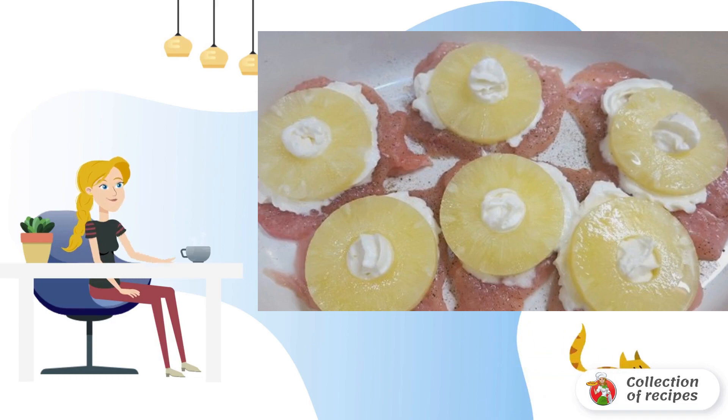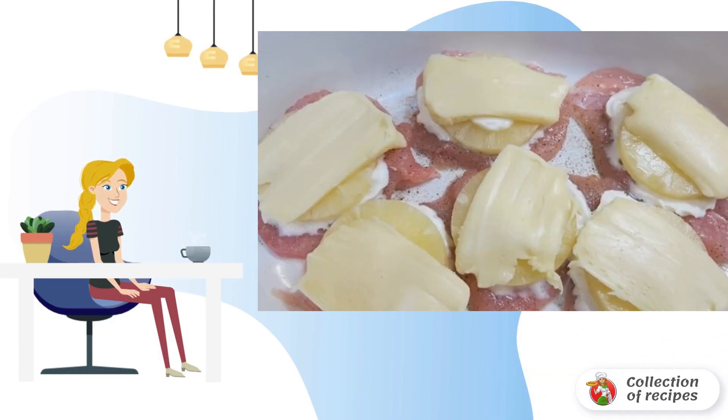Squeeze out a little whipped cream on each piece and put a circle of pineapple. Cut the cheese into thin slices and put it on the chicken.